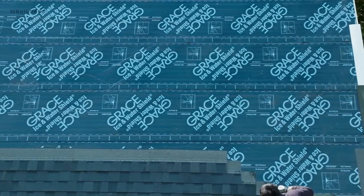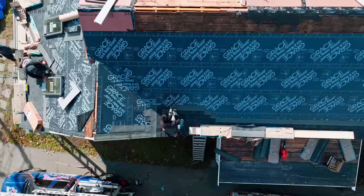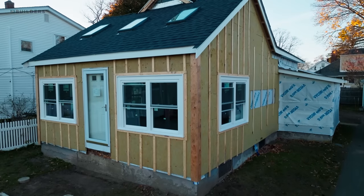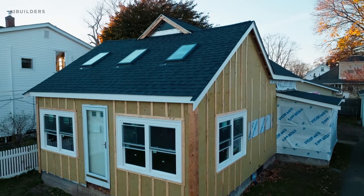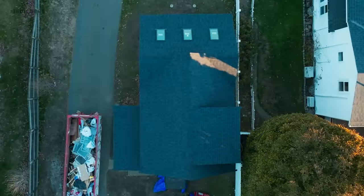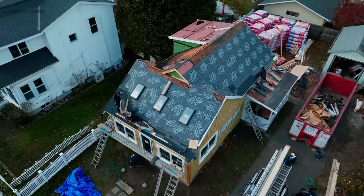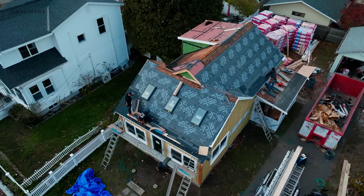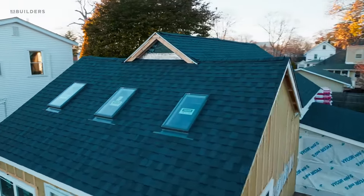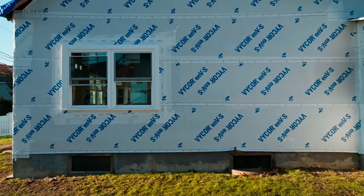I want to thank our partner on this project, GCP. We used the Grace ice and water on the entire roof. One of you guys actually reached out and asked why we're using ice and water on the entire roof — isn't that only used for the edges? This is a great example as to why we would do that. The roof is older, it's existing, so we wanted a really bombproof layer on the entire roof. Plus, we don't need to worry about a vapor-open scenario — we can seal that entire roof up and then go into the asphalt shingle.